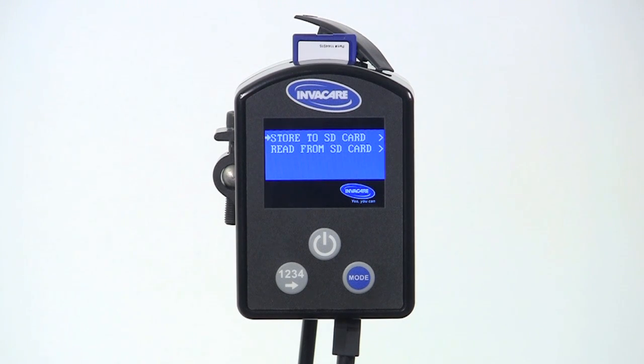In this demonstration, I will be storing the system information to the card. But if I was restoring a system where programming values had been inadvertently changed, a new driver control was added, or a new Invacare Power Wheelchair was being delivered to a client, I would read from the card, assuming it held the individual's unique programming values.